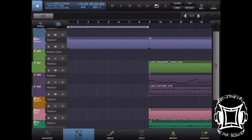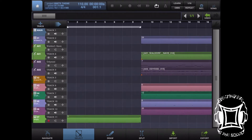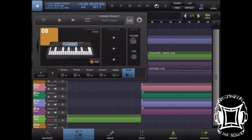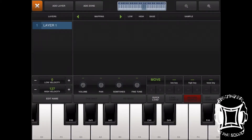Now I'm going to delete that MIDI track from the original. Then I'm going to load that bounced-out track into an empty keyboard preset — create a new instrument, choose keyboard, choose empty preset, go into settings and mapping, and hit quick load to load that sample up.